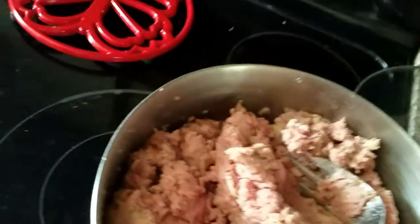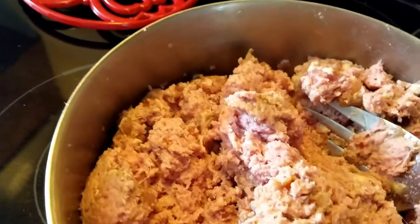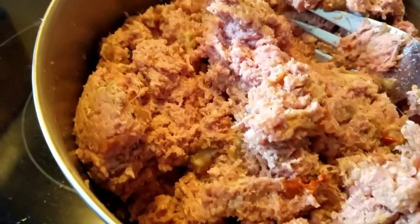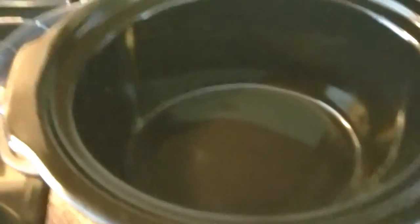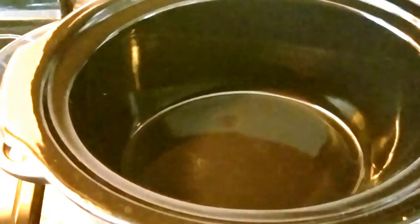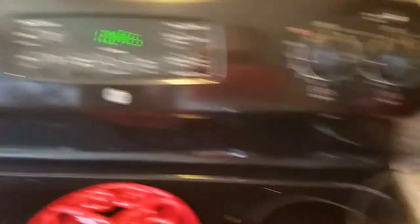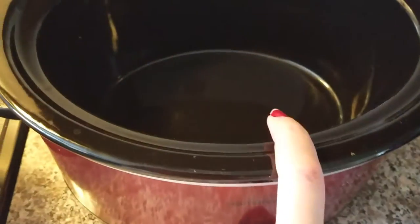So here is the mixture all mixed together. Three pounds of ground turkey and a pound of the sausage with roasted red peppers and caramelized onions, and then I added all my spices. Now I'm going to take this four pounds of meat, put it in the slow cooker, put it on high, and cook it while I'm gone so it should be ready for dinner. It is 12:45, and I'll show you what it looks like after I put it inside the slow cooker.